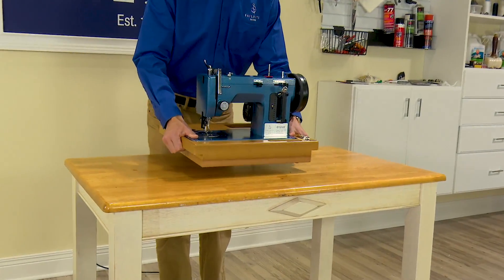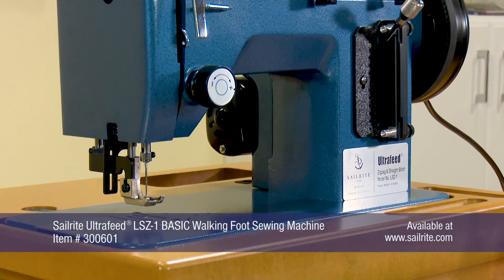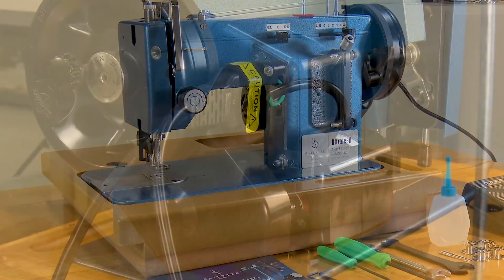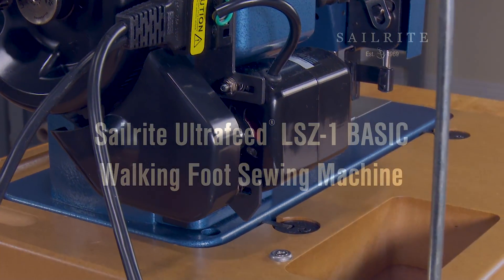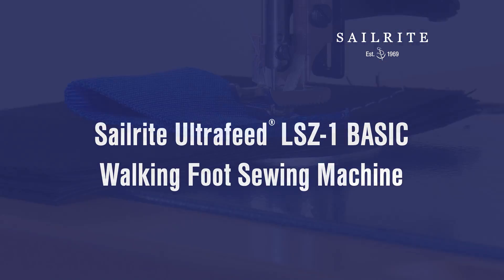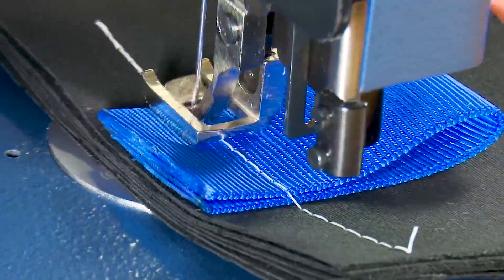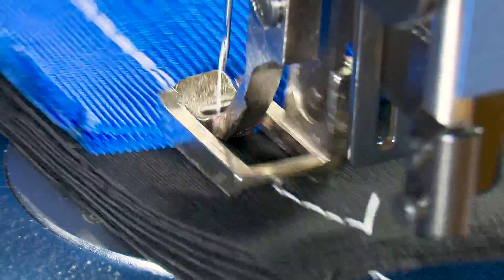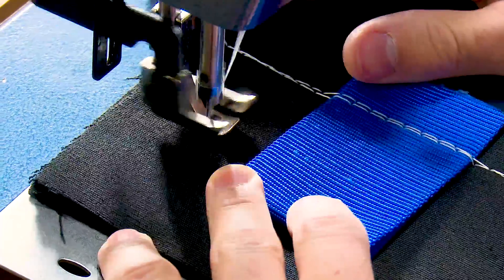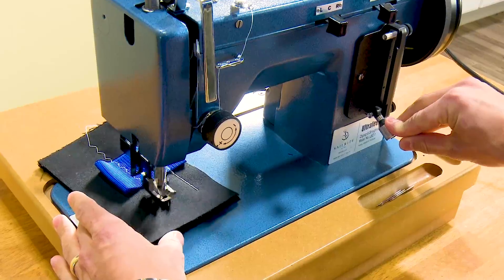This video highlights the Sailrite Ultrafeed LSZ1 Basic Package. The LSZ1 Basic Package is an excellent entry level sewing machine which sews straight stitch and zigzag stitches. The Basic Package is sold at the lowest price level, so those on a budget can still get the excellent performance of the world's best portable walking foot sewing machine.